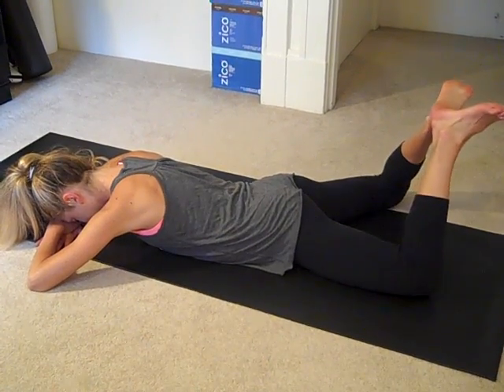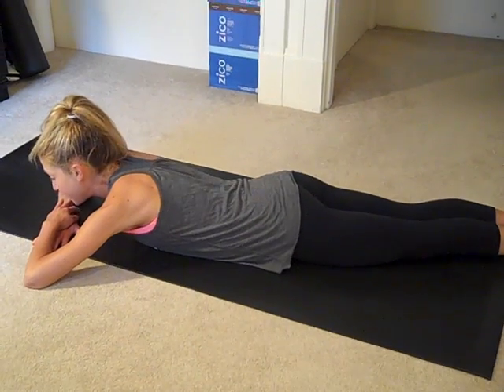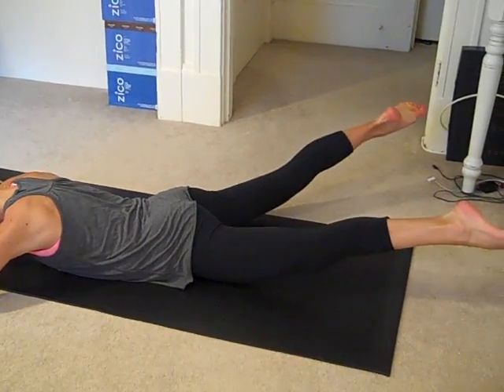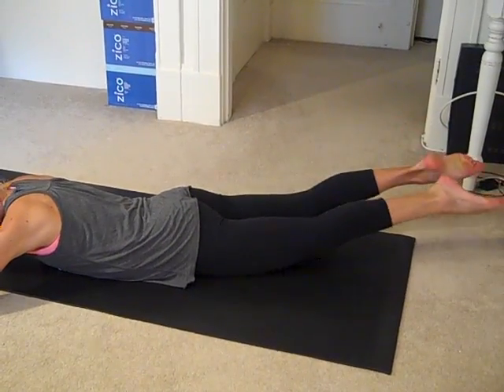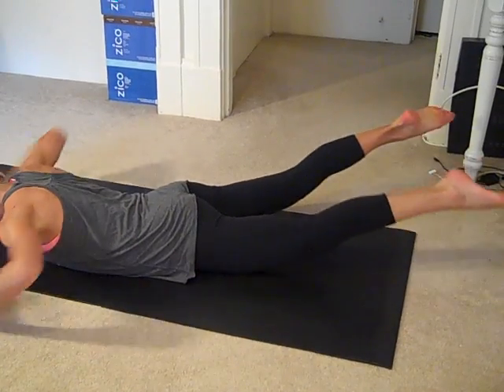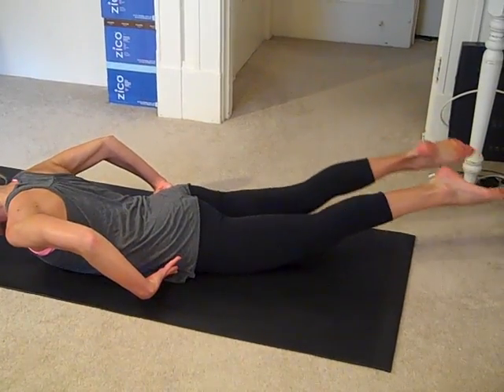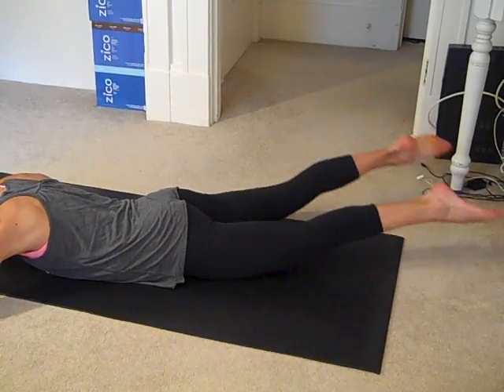Two more, last one. Reach the legs long. From here, just lift the legs, open and close. Now, if you feel it on your pelvis, you might want to do this on top of a pillow. Always a great option — or a blanket, or carpet.